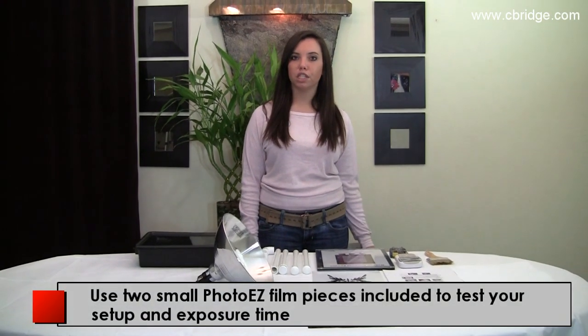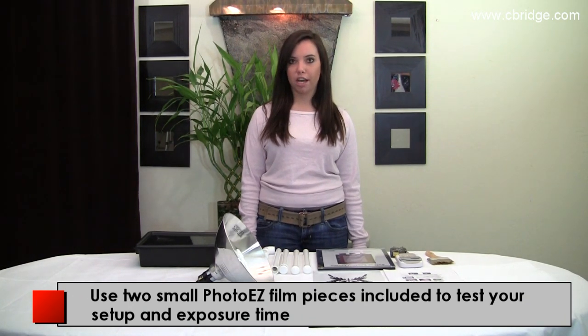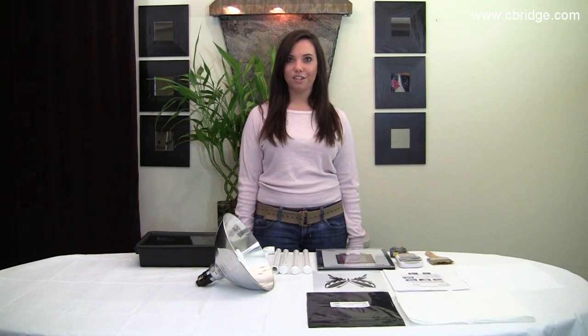I recommend that you first use a small piece of PhotoEase to test your setup and your exposure time. There are some designs in the back of your instruction booklet that are black and white that you can use.